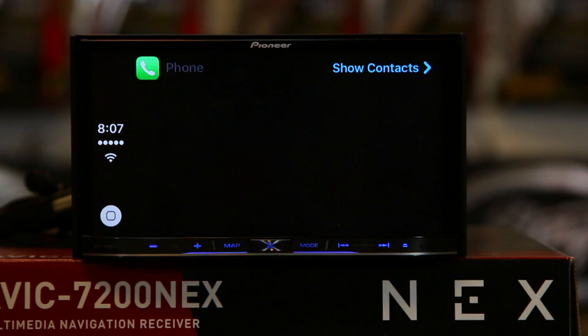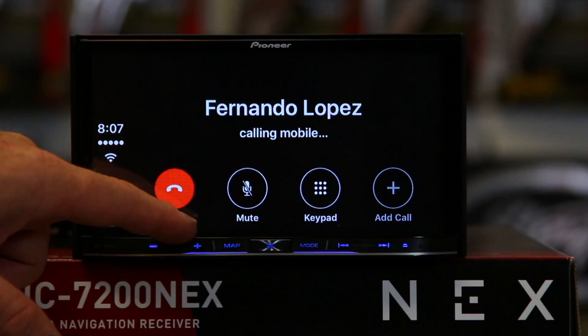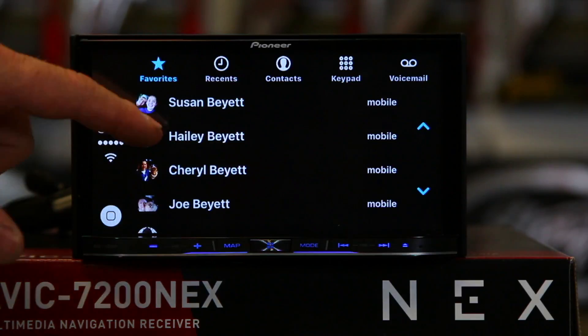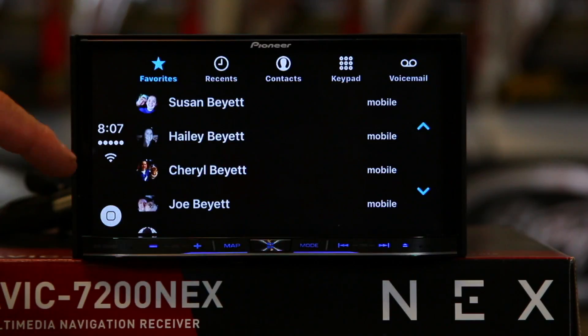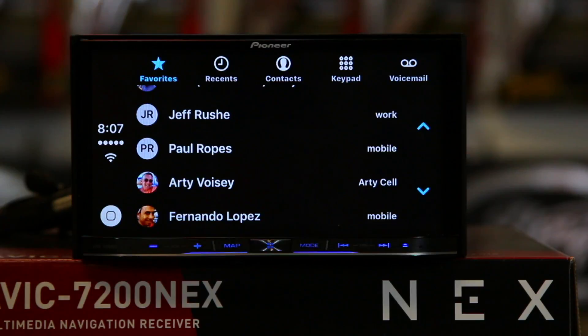Let's talk about the basic icons. We have phone — go ahead and tap phone. Siri asks: 'With whom would you like to speak?' — 'Call Fernando Lopez.' It responds: 'Calling Fernando Lopez.' So it goes ahead and makes the call — we're just going to disconnect that call. Now we'll go to phone again and hit 'Show Contacts.' Showing contacts gives you the ability to tap and call any person you want.